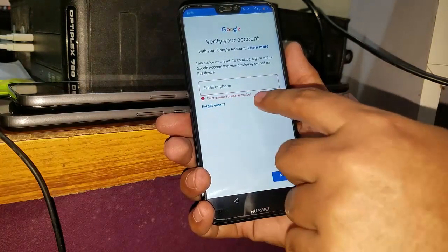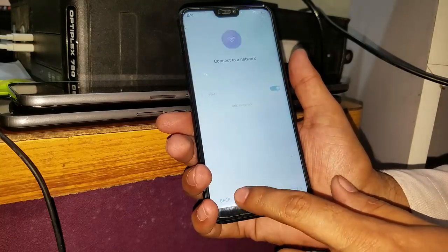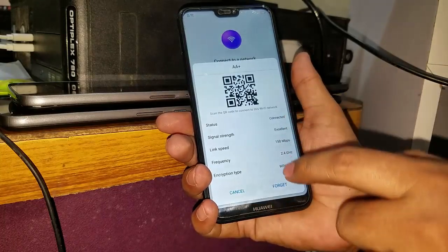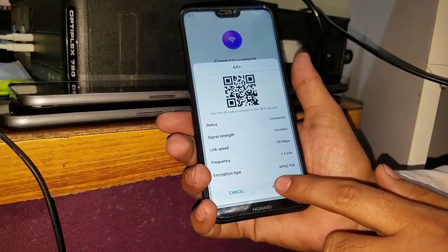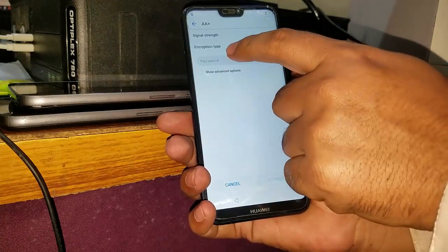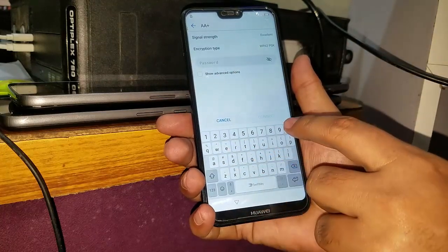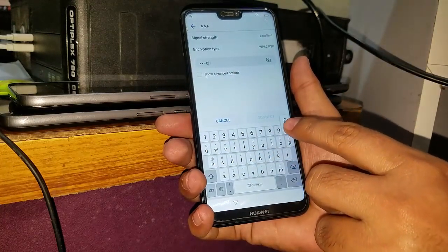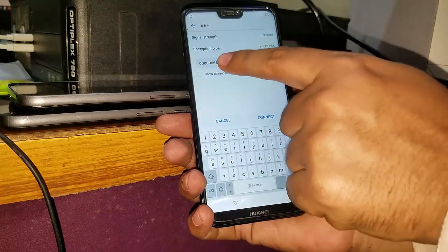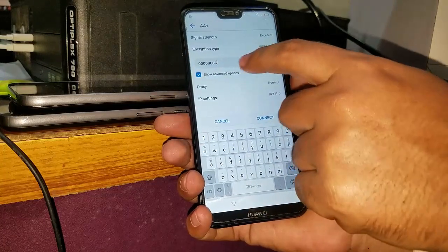So what you have to do is just go back. Now what you have to do is forget your Wi-Fi password. Now you have to go and enter the password. In the advanced option, you have to proceed.